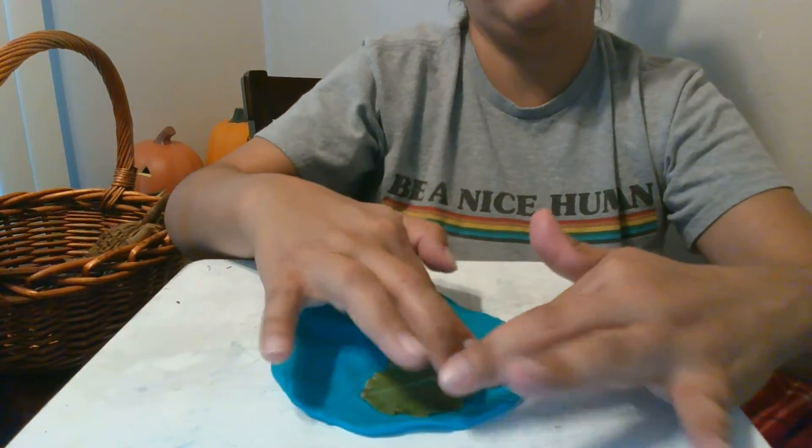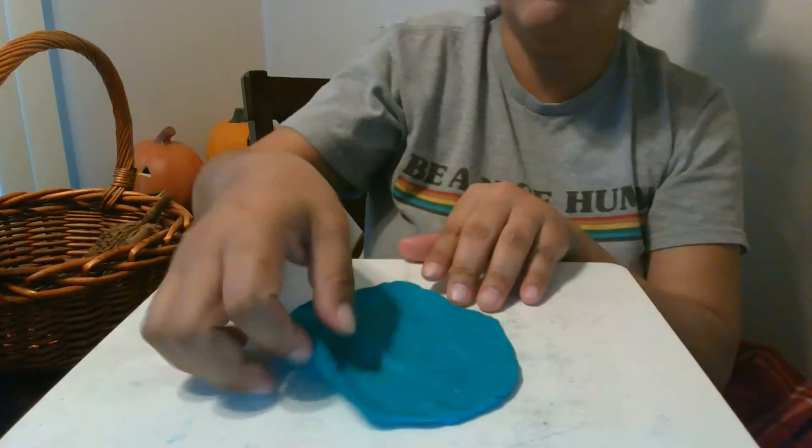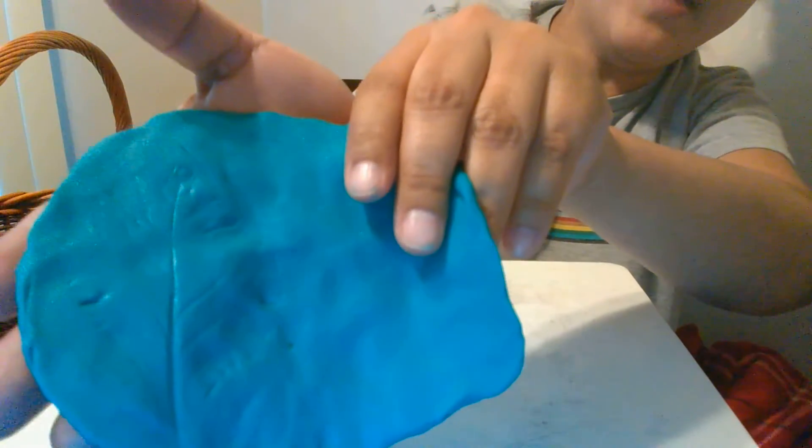So we're going to press down gently because we don't want to tear our leaf. What do you think is going to happen when we press down? Okay, then we pull it up. Wow, so cool friends — you can see the imprint of the leaf. And you can see the veins.